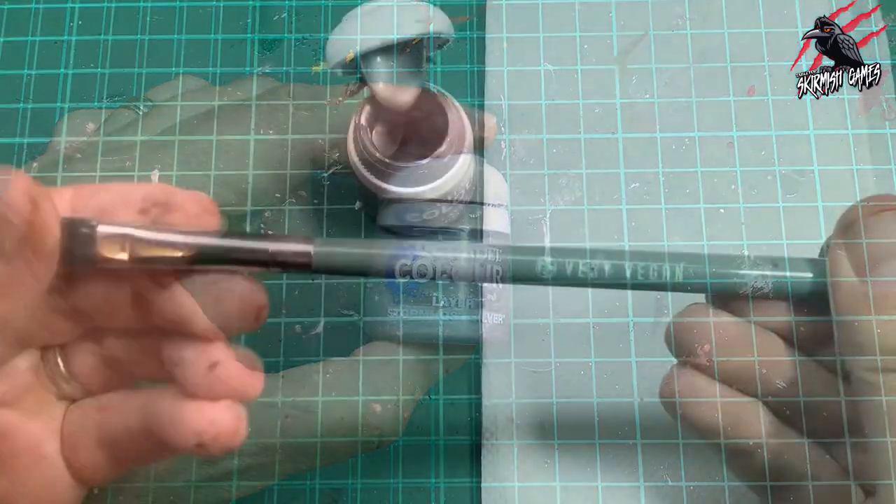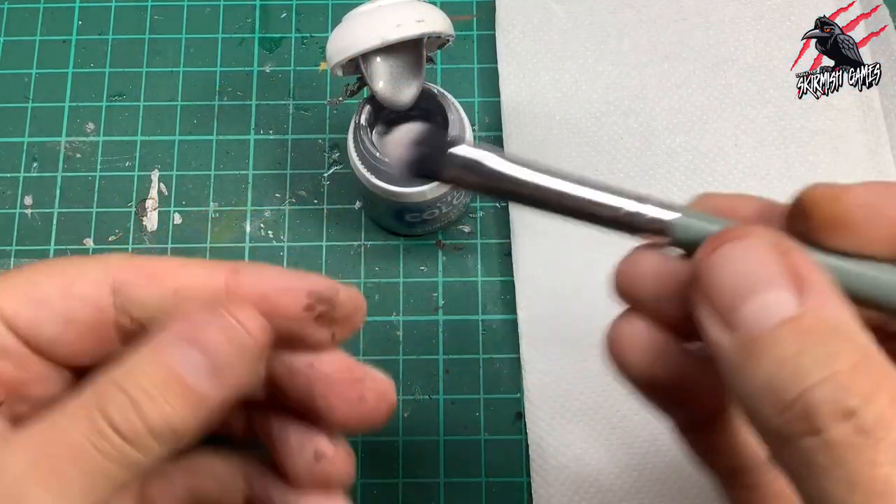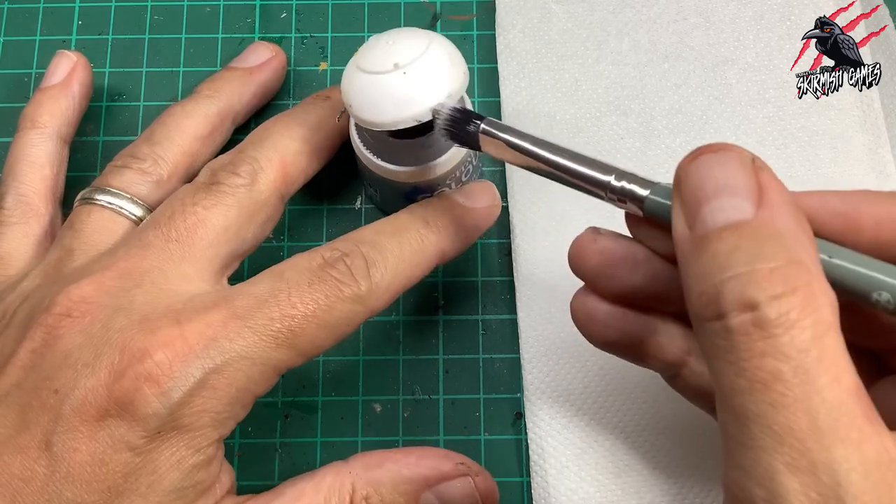Then I grabbed some Stormhost Silver layer paint and another very soft makeup brush. I dipped it in, got a bit of paint on the bristles, and pushed it in to soften them up.